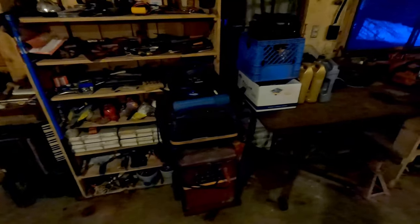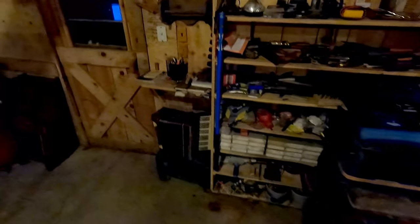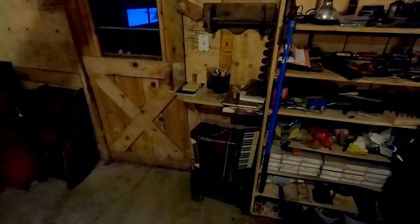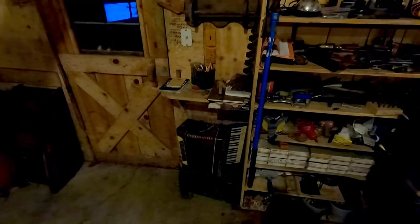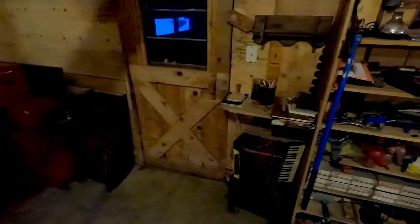I put new cables on it — it still lays a bead like you wouldn't believe. I use 6011 welding rod, keep it nice and dry, and it works out pretty well. I will be upgrading to a MIG again, but it's really nice to have that nostalgia in this shop that's full of nostalgia. There's also an accordion here — nobody in the family knows how to play it, I don't want it in the house, and I don't want to throw it away, so I guess the shop will always have an accordion.